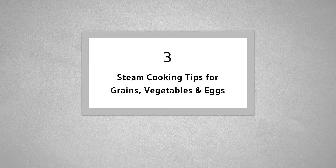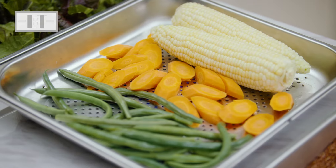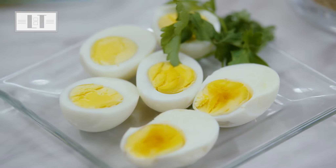Now let's review some cooking tips that you'll probably find quite helpful for cooking grains, vegetables, and hard cooking eggs or poaching eggs. The steam oven is a great tool for cooking grains and legumes. I have successfully cooked all types of rice, bulgur, quinoa, barley, lentils, and even pasta.